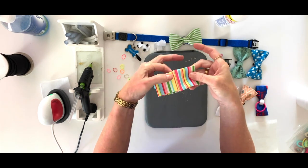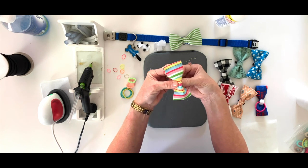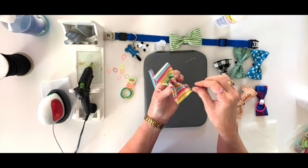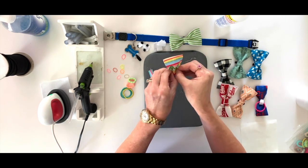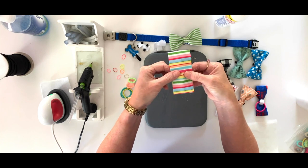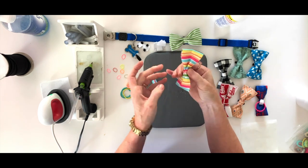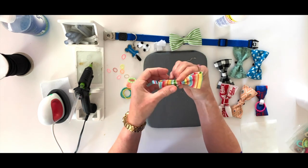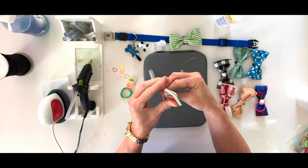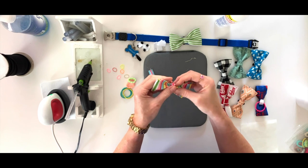The seam is on the inside. Now you're going to fold away from you — fold away and then back — so you're kind of accordion folding it. Fold it away and then fold the sides back up and pinch, and there's the beginnings of your bow tie. Take one of your mini rubber bands — or you could just wrap a piece of thread around — and that's just going to hold it in place.